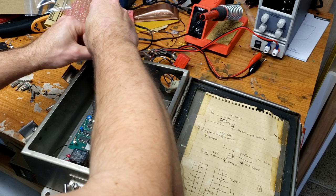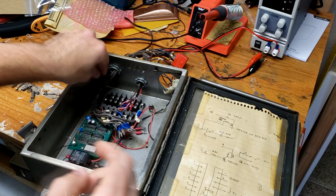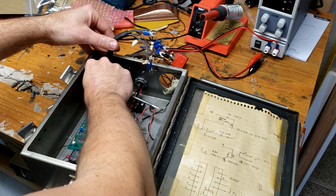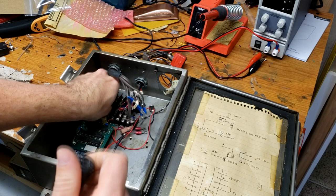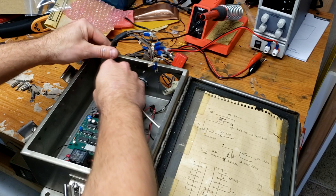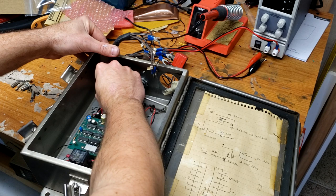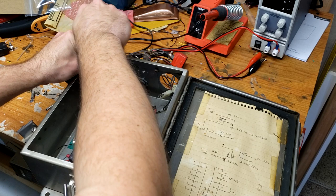Let's just get this last screw in here — these are hard to get started. Let me loosen these a little. Third time's the charm? Nope. Fourth time's the charm — that's what they say. Fourth time is the charm! And if this doesn't work, I'll just throw the whole thing in the trash, right? There we go, fourth time is the charm. That was close.